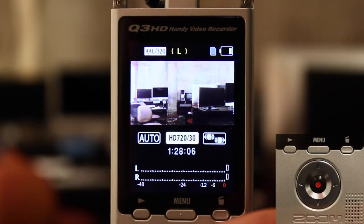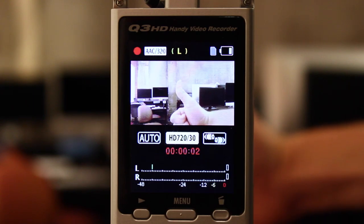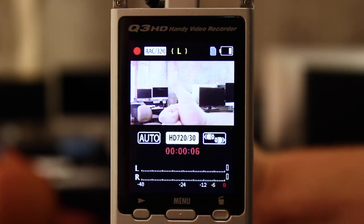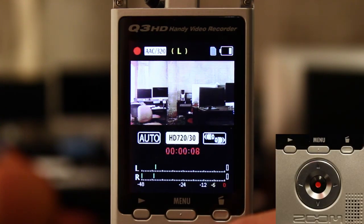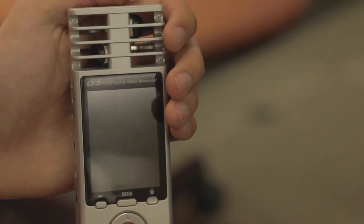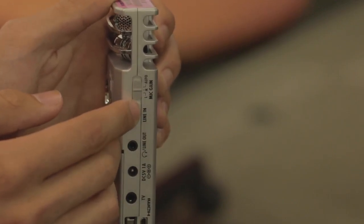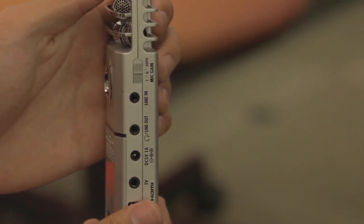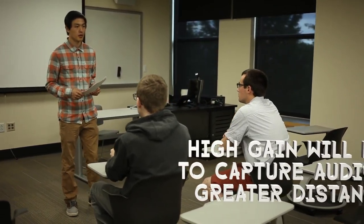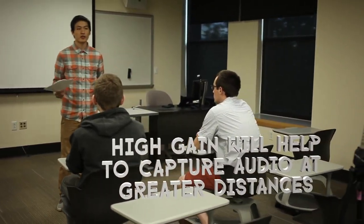Press the red button in the center of the control wheel to initiate your recording. On screen, you will see that the remaining time turns red as well as an indicator appearing in the top left of the screen. To stop your recording, press the red button again. Double check the mic gain control located on the left side of the camera and make sure it's set to H for high. Having the recorder set to high gain will help pick up your audio even when you're a greater distance away from the camera.